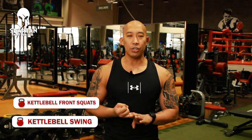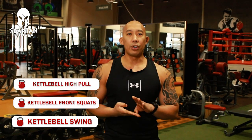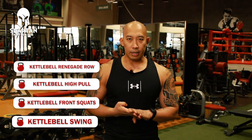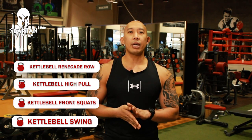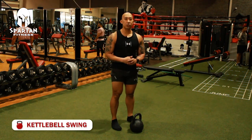Now these are the five effective kettlebell exercises that you should perform: first, kettlebell swing; second, kettlebell front squat; third, kettlebell high pull; fourth, kettlebell renegade row; fifth, kettlebell clean and press.